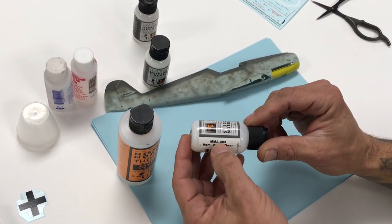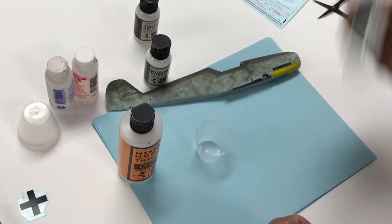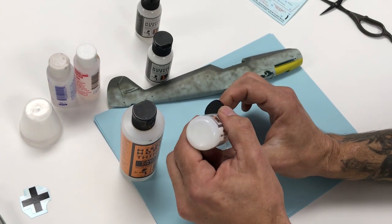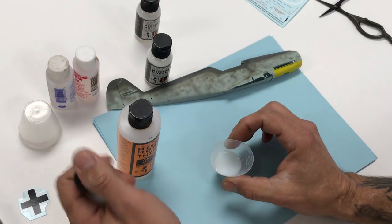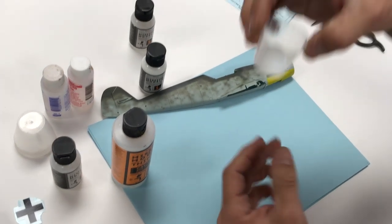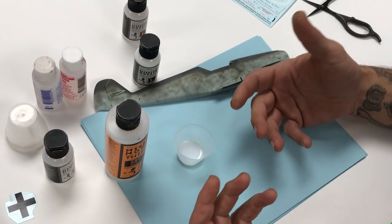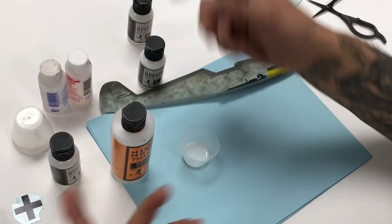Here's the semi-gloss clear MMA 005. Shake it up — we always talk about using 30 drops, so for ease we're going to add 30 drops of clear. You can see the consistency — 30 drops goes to about the eighth-inch mark. We like 30 drops because it gives us more to work with rather than just 10 drops, which is a tiny amount. It depends on your needs.